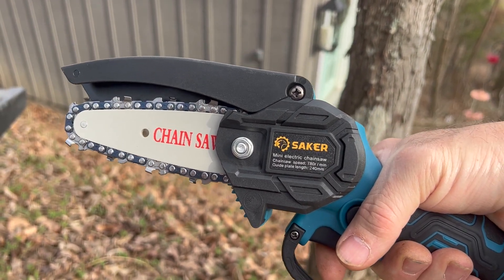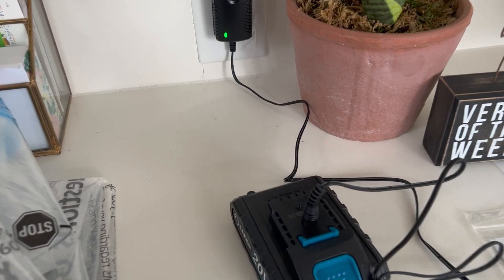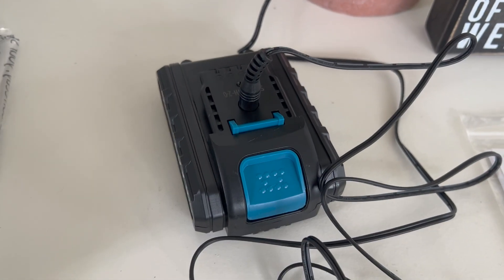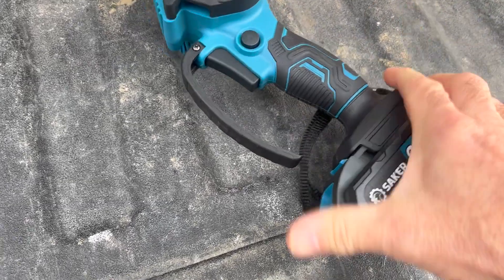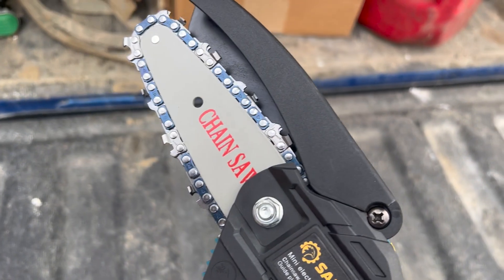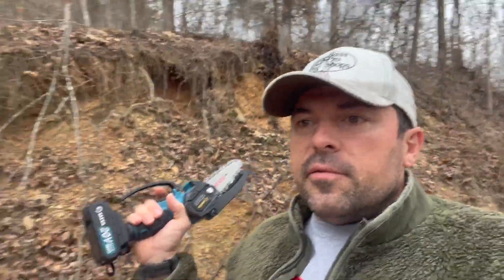It seems to be a well-designed tool, but the proof will be in the pudding. Once that battery gets charged up, we'll be able to see what this baby can do. It's the next day, so I'm not sure how long it took, but we've got a green light now — our battery is charged and ready to use. The battery just slides into place and clips in. I'm going to go ahead and add some oil to the saw blade, then give this thing a test. Down here when I first came to this property, I made a little fence out of some small trees. Since then, some actual small trees have grown up around them, so I'm going to pollard those trees — just cut the tops off. Let's see how this little saw works.